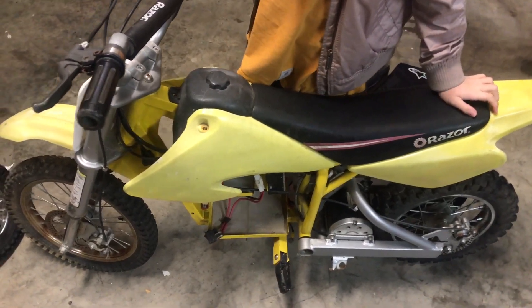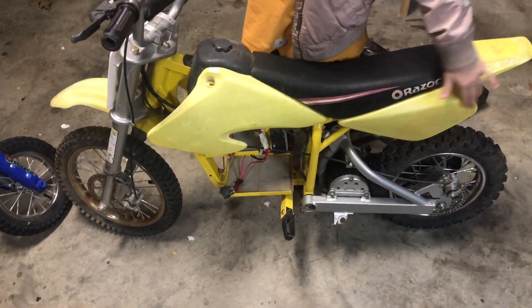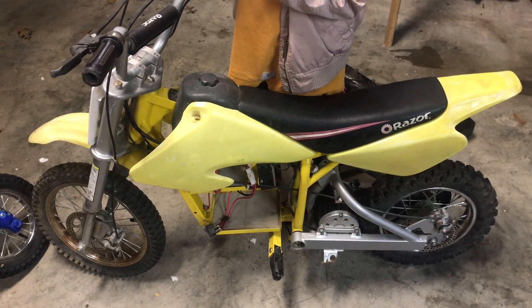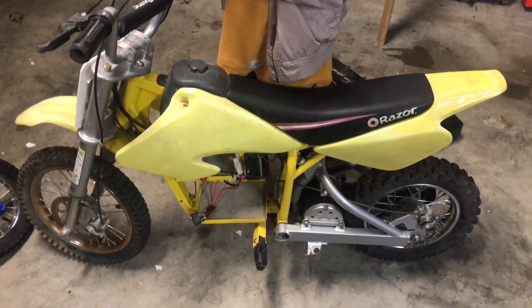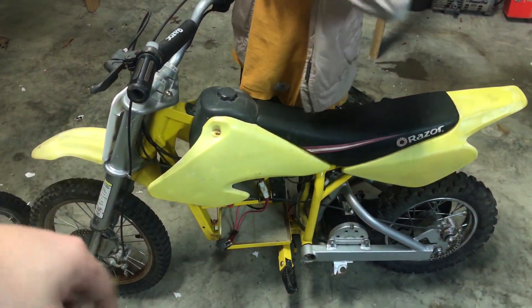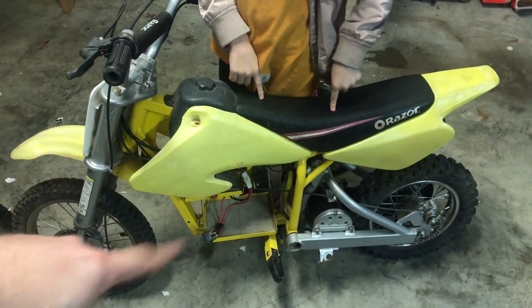The paint on this thing is extremely faded — you've got that white faded look. What we're going to do is sand it down and probably use a product everybody knows called Plasti Dip. It's really easy to put on. We'll do the front fender, the fairing, and pretty much all the yellow that's non-frame.